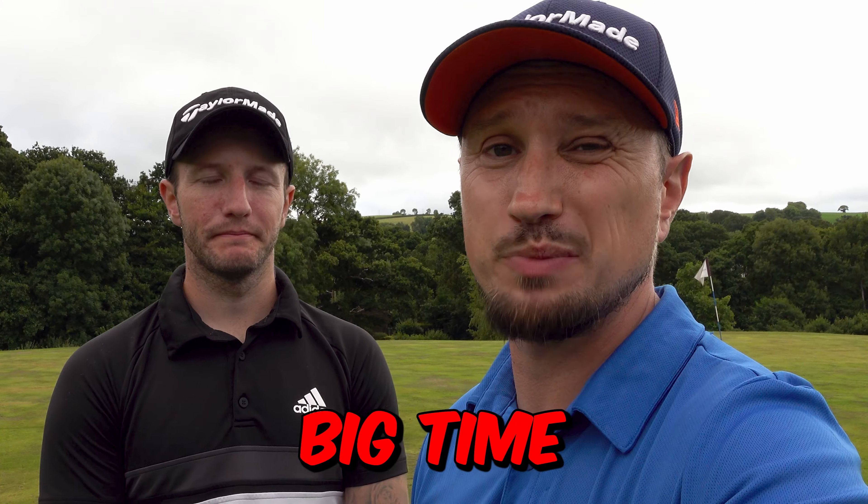Another thing to consider is the second-hand market. If you want to sell the Shot Scope G5, it's only cost you £150, so second-hand you're probably going to get £100 for it. Whereas with the S70, you're quite quickly going to drop two or three hundred pounds — you're going to lose money on that big time. Though you're more likely to sell it because everybody wants an S70.